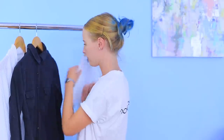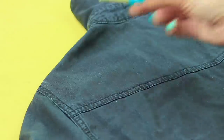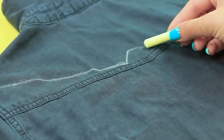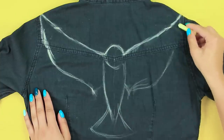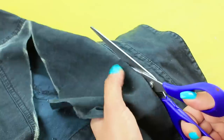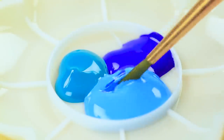Is your old, dark shirt totally forgotten in your wardrobe? You can breathe new life into it! Outline a bird on the back of an old shirt using chalk. Cut out the top part of the shirt along the silhouette. Place a board under the fabric and color the bird with fabric paints.